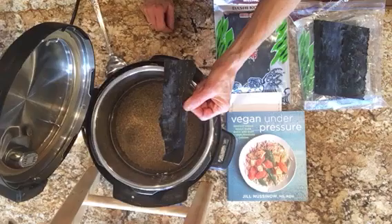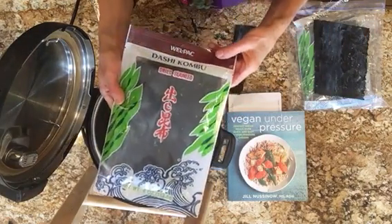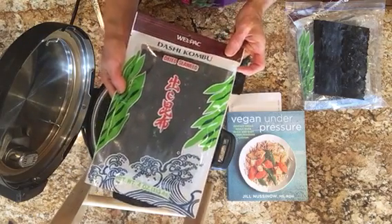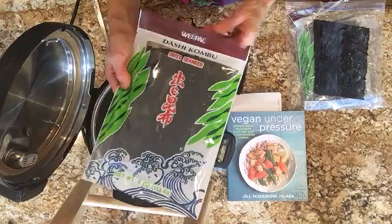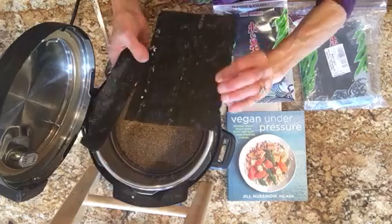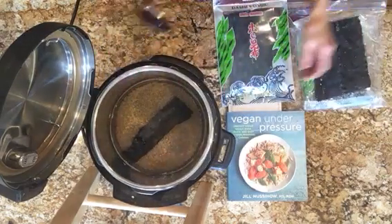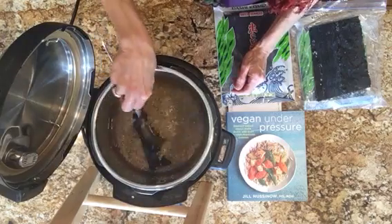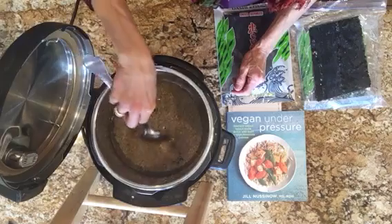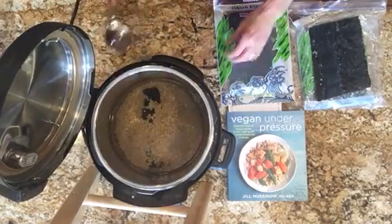This is seaweed called kombu, and I order it on Amazon. The seaweeds are the underwater dark leafy greens, really high in nutrients, concentrated, a very good source of iodine. They come in big sheets like this, and all I do is break off a strip and put this in all my beans that I cook. It doesn't really have a taste to it. Once it cooks in the Instapot, it sort of disintegrates and just mixes in with all the beans. So order you some kombu.